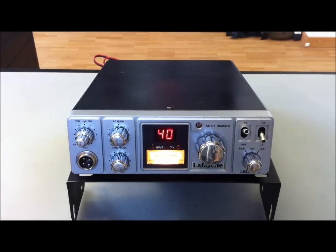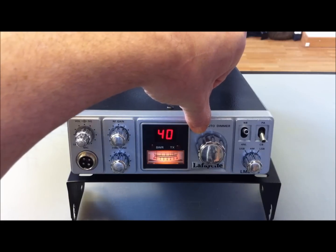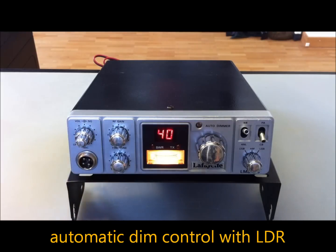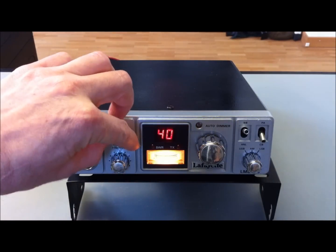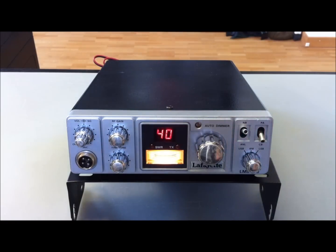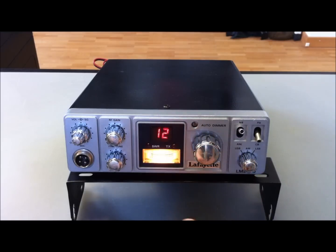Hey guys, I'm here again with a new video of an old Lafayette LMS 40 — very special with an automatic dimmer for the readout and the S meter display. It's a very simple SSB radio with volume, squelch, RF gain, and clarifier, noise blanker, ENL, CVPA, and a mode switch. Currently on USB, no radio activity at the moment here in Europe this morning.